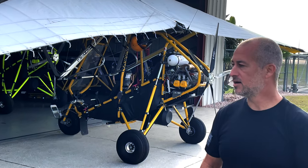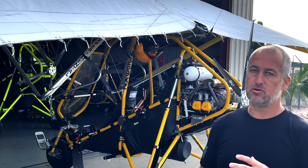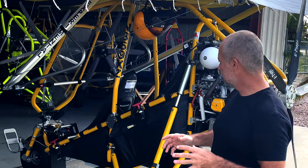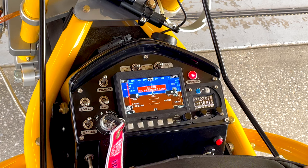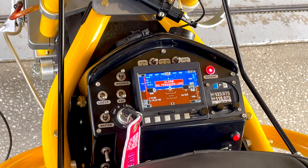We've got a Revolt here and I wanted to show you guys some of the avionics — the radio, the transponder, the ADS-B, and how all that works. So come take a look. This is the MGL Extreme that we use, which comes standard. It's the only instrument that comes on the Revolt, or the Rev-X I should say.